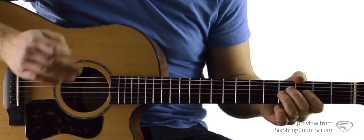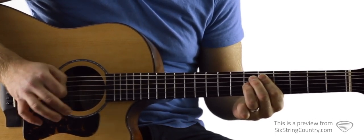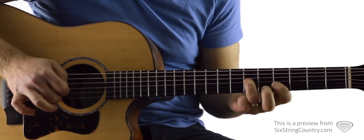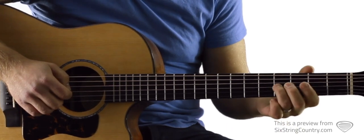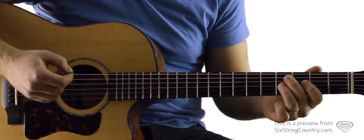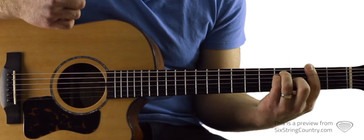I'm going to demonstrate the first couple of riffs and then we'll learn them nice and slow. So the first one looks like this. We're going to get our ring finger — this is all on the G string — and we're going to slide up from 4 to 6. We're really picking triplets: one triplet, two triplet, three triplet, four triplet, one triplet, two triplet, down, down.